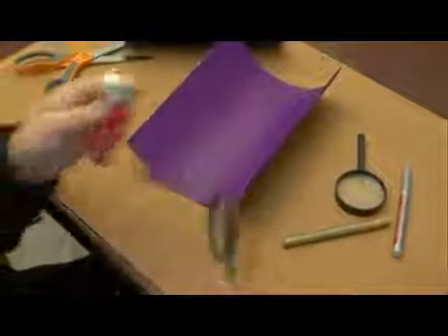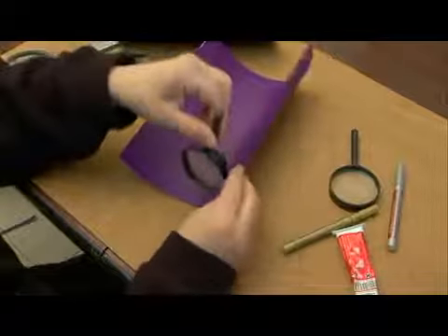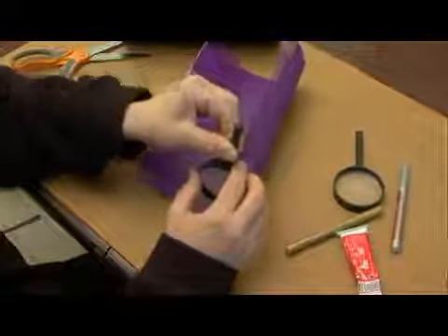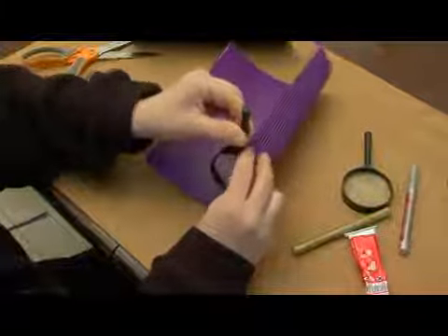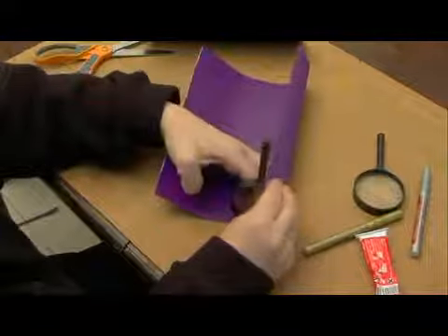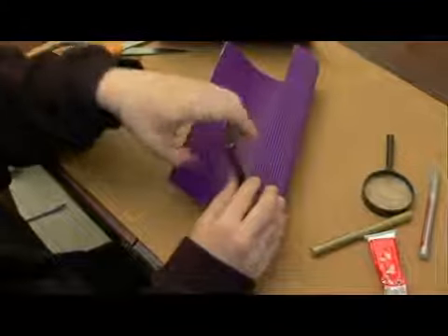Because it's going to be handled a lot and I just want to make sure that it holds nice. So I go ahead and put it onto the edge of the corrugated paper and I start rolling it around the edge of the magnifying glass.